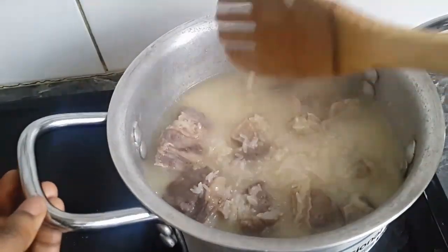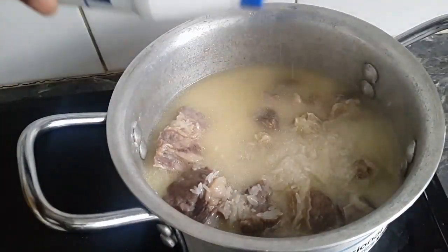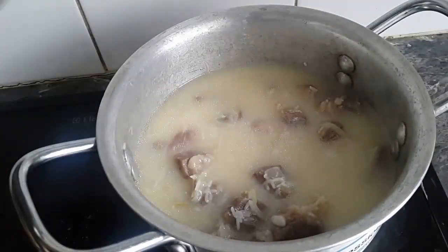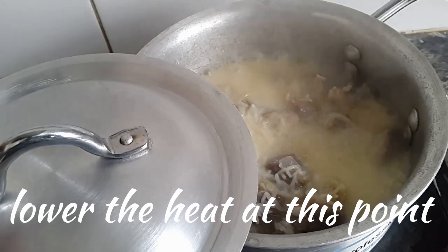I'm going to taste for the salt because the beef is already salted, so if it's not enough I'll add a little bit more. There's a pinch of salt. I'm going to cover it and cook on high heat until it boils, and then I'll lower the heat.